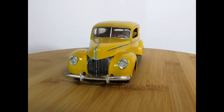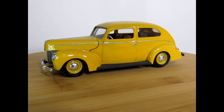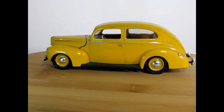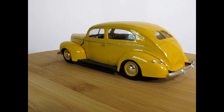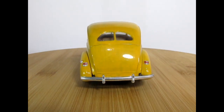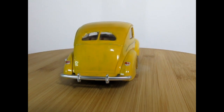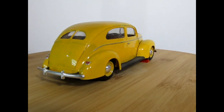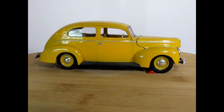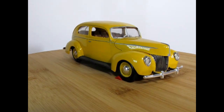Here we have the first of the series for my rainbow-colored 1939/40 Fords. This one I painted with a brush — I was building this when I was about 10 years old. It's quite streaky from the brush painting, and I didn't use any primer — just painted Testors yellow right over the top. There is also a lot of hair in this paint.